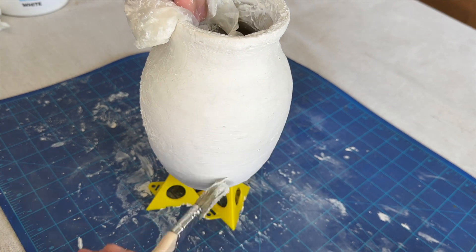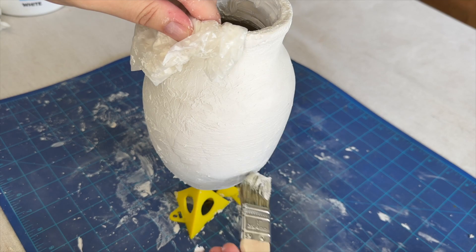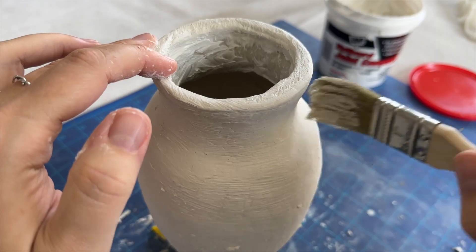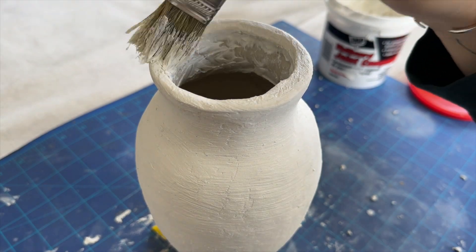Now that it's fully saturated with joint compound, it's sealing a lot of those cracks — but I still want some of them to show through. I'm going to take a chip brush and lightly graze it across the joint compound to give it additional texture and hopefully reveal some of that cracking. I'm really loving how this is looking — it looks super natural and organic and I'm excited to see the final result.